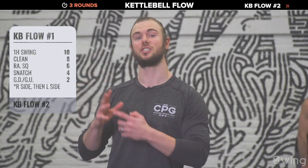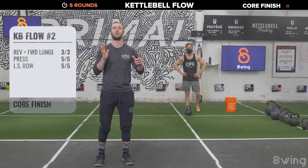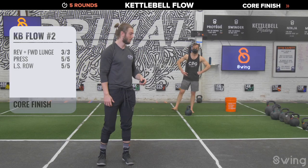Take a minute — walk around, shake it out. We're going to kettlebell flow number two. Grab a bell you feel really comfortable with for these three exercises. We're working reverse and forward lunge — hold the bell by your side, three reps forward and backward on the right, three on the left. Then press for five and five — strict press, push press, or if needed go push-up position. Then long stride row for five and five. Three big strength moves, three rounds, then the core finisher.